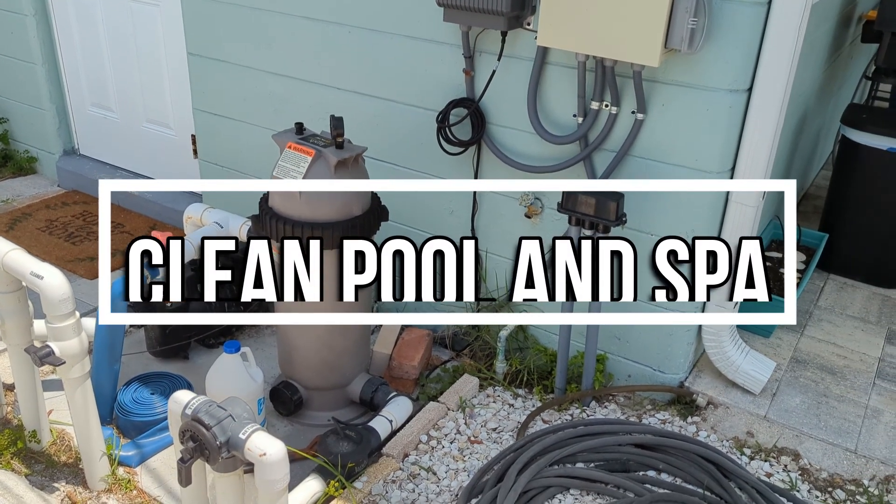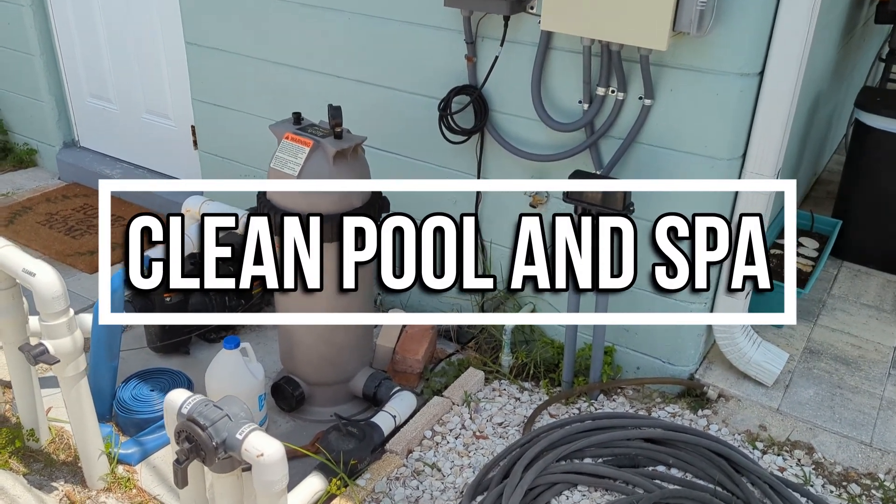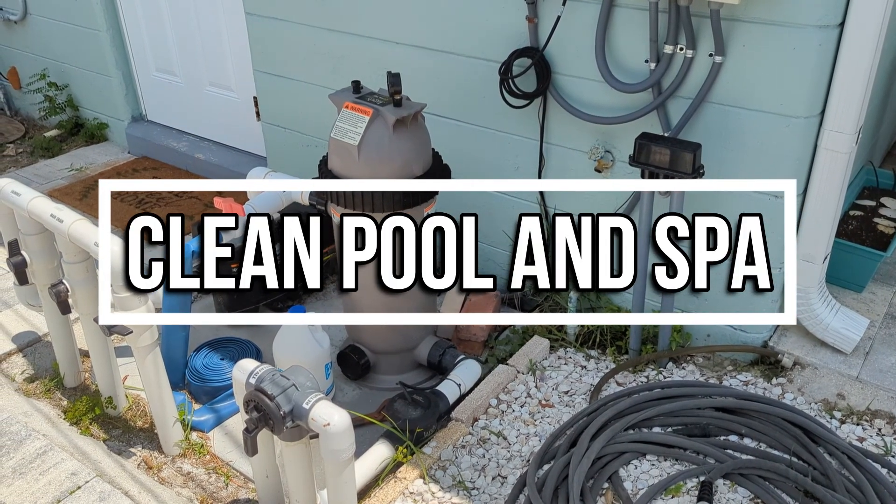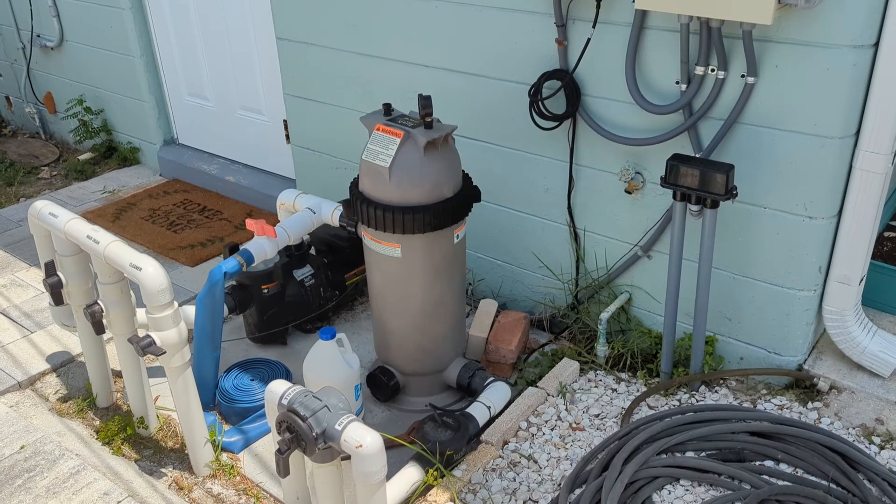Alright guys, so I'm here at another inspection and I want to show you something pretty cool. This is going to be another case of bubbles coming out of the return, but with a cool little visual.